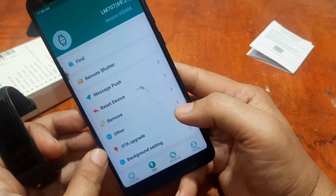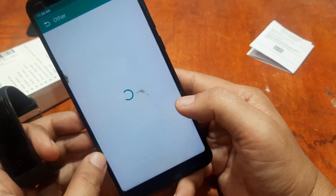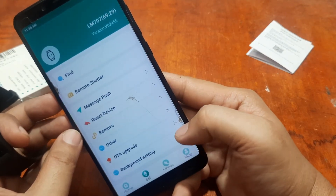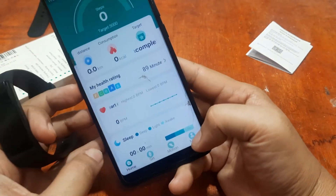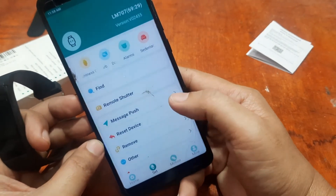We now have the smart band set up with the support app. There are other options including vibrate settings. Checking for watch faces — it seems we don't have a watch face option here. We'll check again later and show it in another video if there is a watch face option for this smartband.